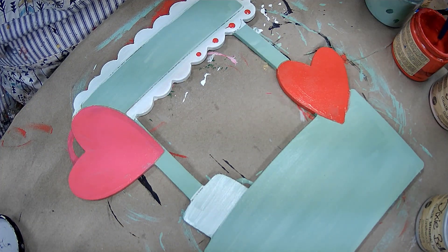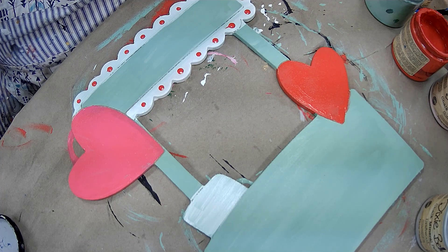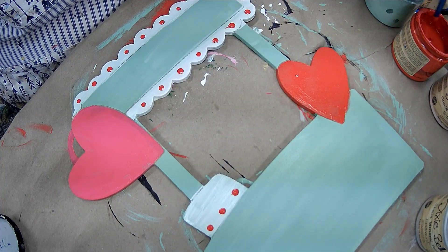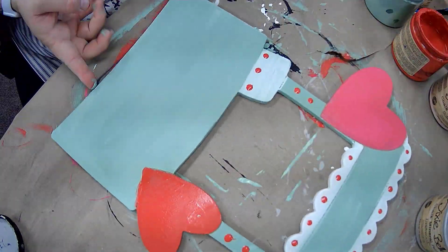Now I'm going to use the tip of my brush — the hard end — and make little dots all the way around on my scalloped edges. Super cute. Add some dots, even like little nail dots, maybe here on the post and then for the bottom.